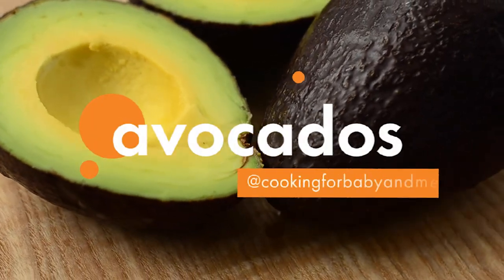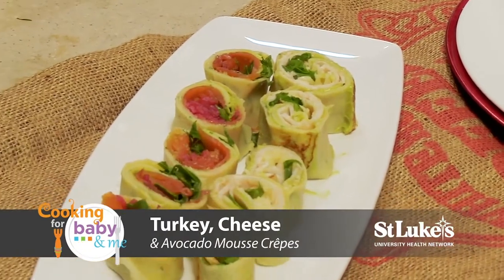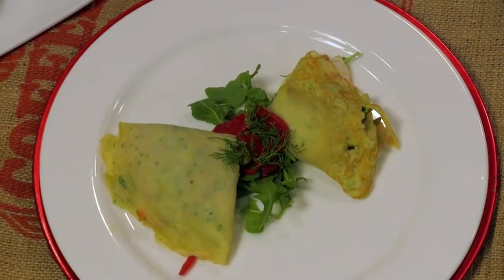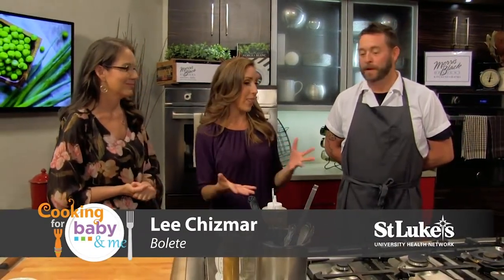Today's featured ingredient is avocados, and we'll be making a turkey, cheese, and avocado mousse crepe, and smoked salmon, pickled red onion, arugula, and avocado mousse crepes. These recipes sound so delicious, so where should we start?